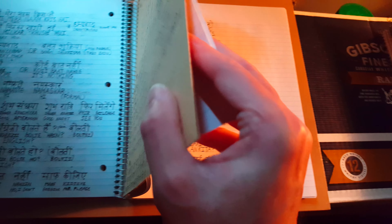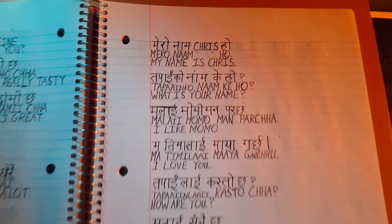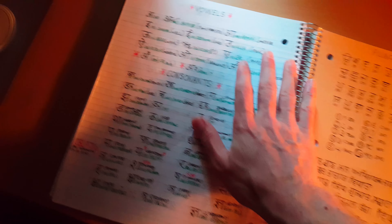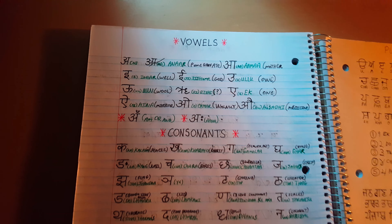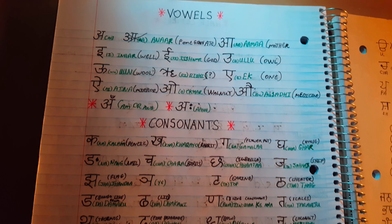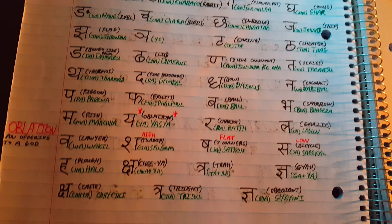If you've seen the first video, then you know I've written some quick phrases — how to say hello and stuff like that, just normal things. And in the time since that video, I've found a YouTube channel where there's a girl who will teach you how to pronounce all the consonants, how to write them, all the vowels.